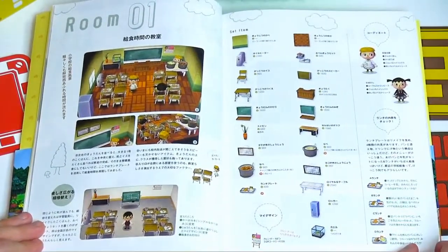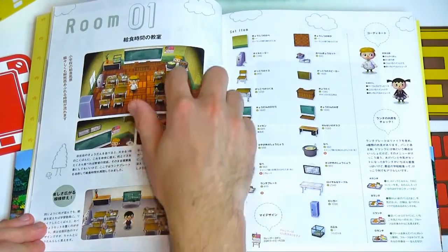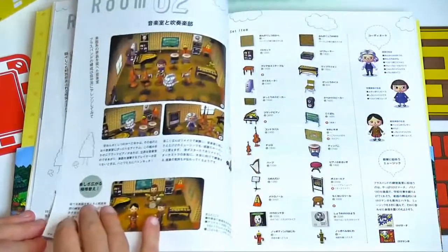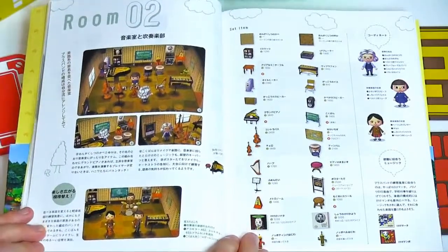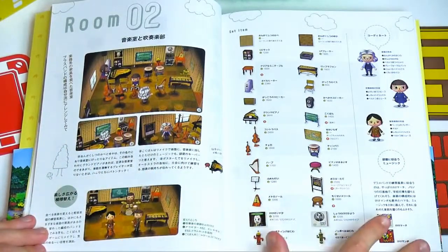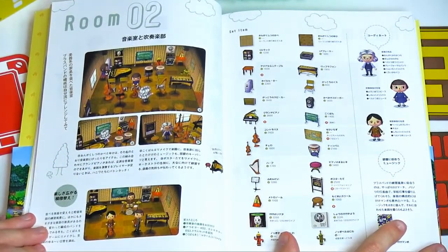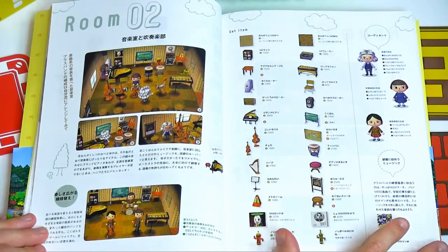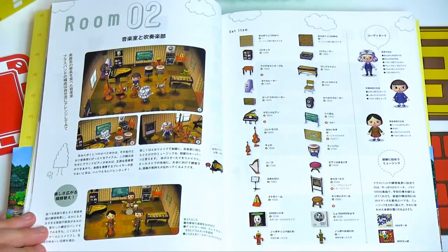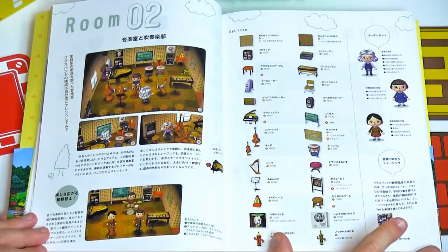Room number one is like a classroom — I believe in Japan they actually eat in their classroom, so I think that's what that's depicting. Number two is a music room. They've even got a character that looks like Beethoven, he looks like he's conducting. It's pretty great how much effort they go to for these little pictures of the room, because they really set up a theme using the characters' emotions to make them look like they're doing stuff.